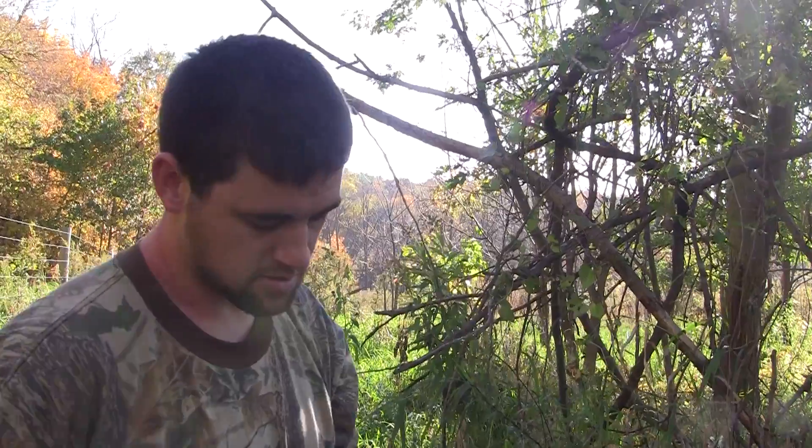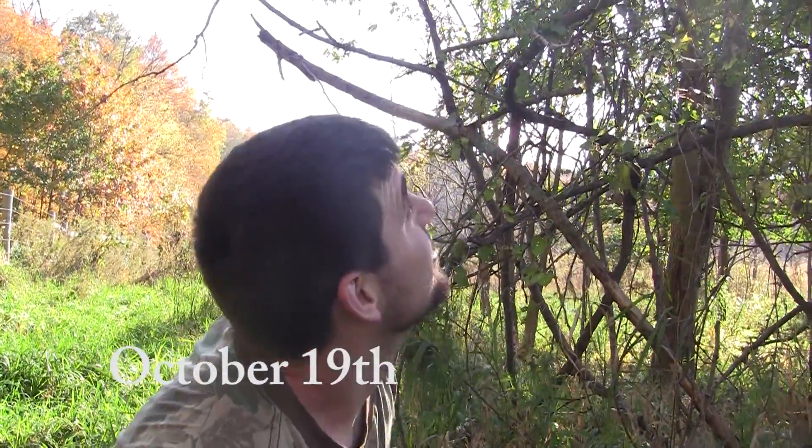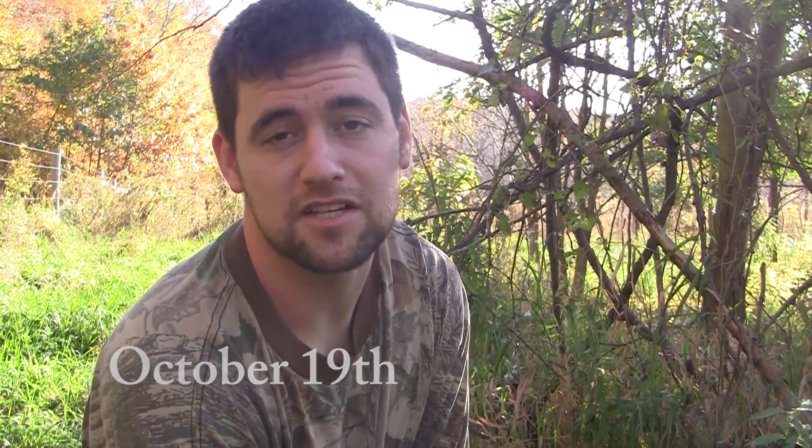We're going to try out the new Wicked Tree gear saw. It comes in this nice pouch, always handy. Real excited about this spot — we've got to cut some branches, get two stands hung and get set up so we can kill something.